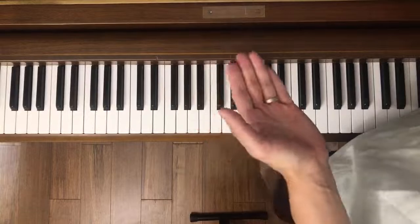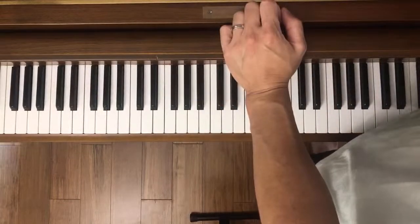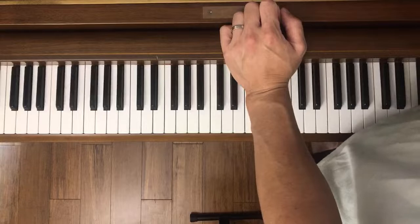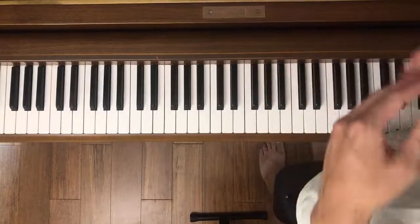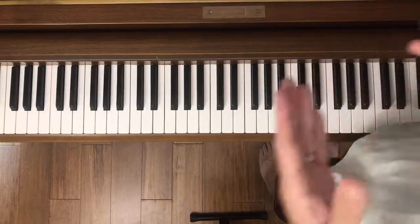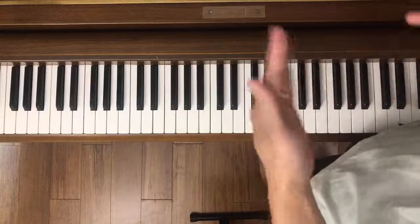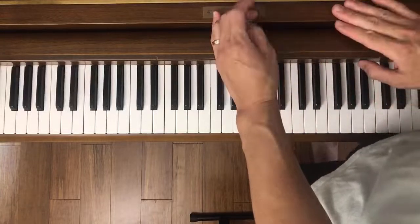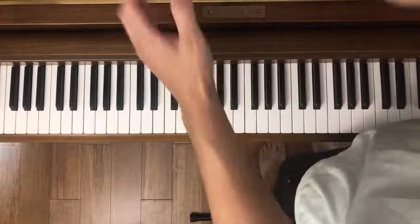If you don't know how to read music, I could totally get you started. Check out the videos I have in my description as well as the comment section — I'll pin it after the live session is over. It's not hard to get started reading sheet music. It's a pretty simple process, but you've got to be patient because it does take a long time to get good at it.